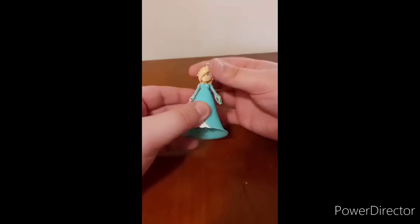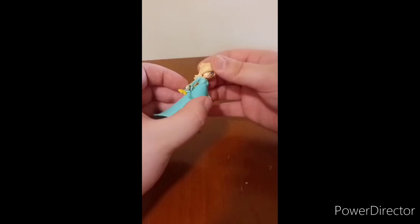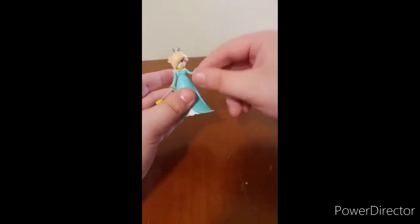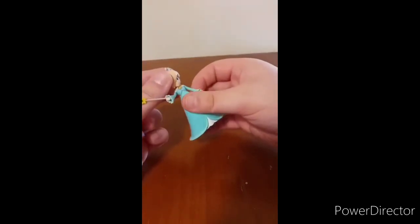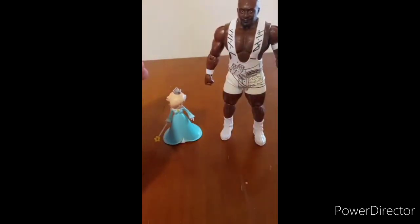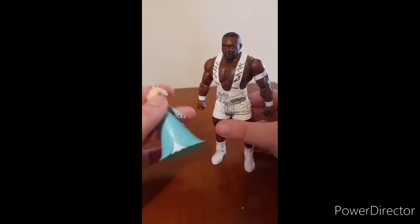Okay guys, so this is actually pretty cute. Her head slightly rotates, her arm rotates at 360 degrees. Same thing with this one right here, but sadly her little magic wand thing does not come off. And I got a figure comparison to my Biggie Ash figure I unboxed last May. I want to say this is, like, four inches or whatever.